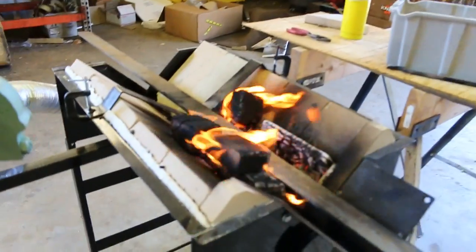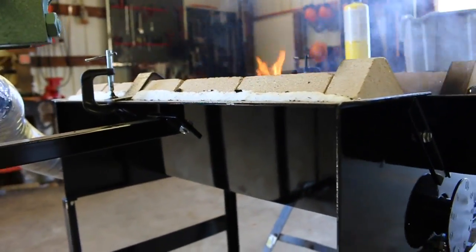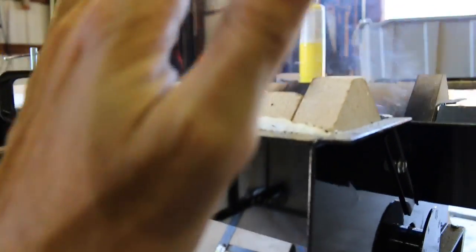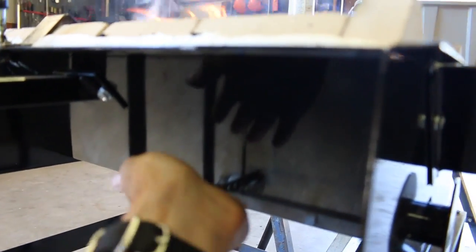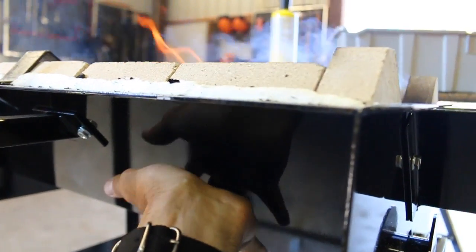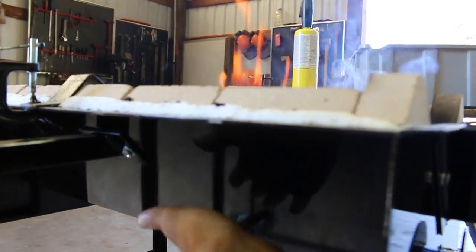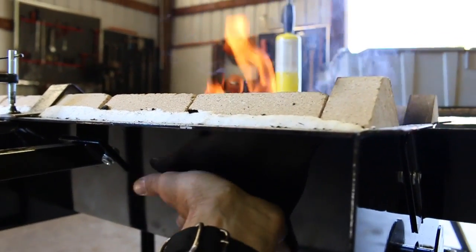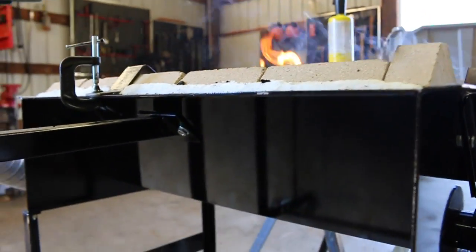One last thing I wanted to show you: we've got a hot fire in there — hot enough to melt steel — but on the outside, the painted surface is only about 120 to 150 degrees, maybe 125. I can't rest my hand on it, but that's pretty good insulation right there.